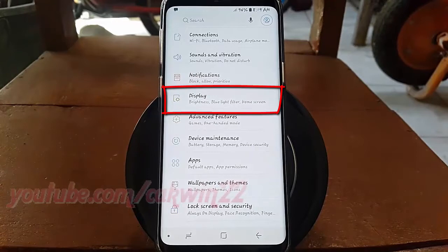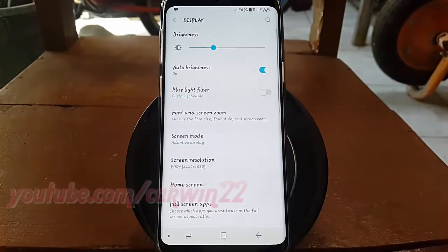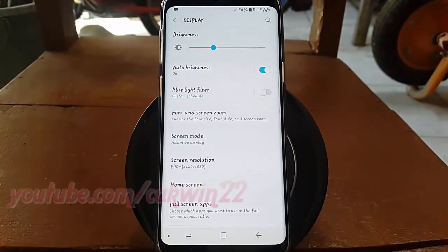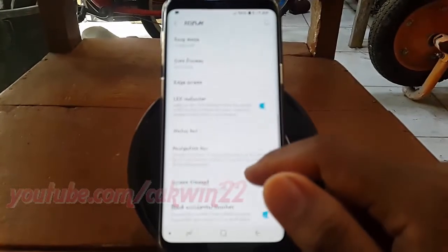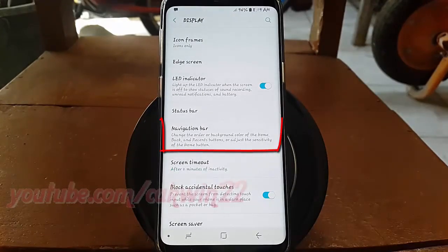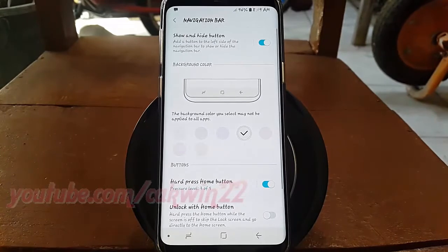Tap Display. Scroll down. Tap Navigation Bar. Tap Hard Press Home Button.